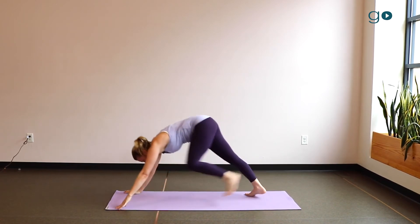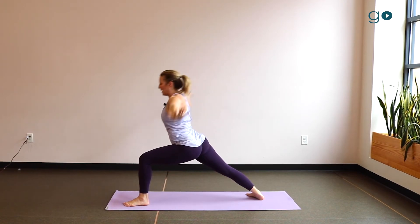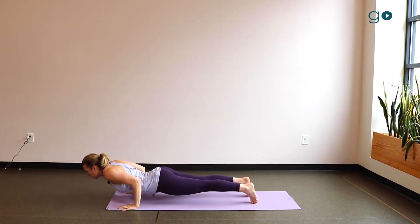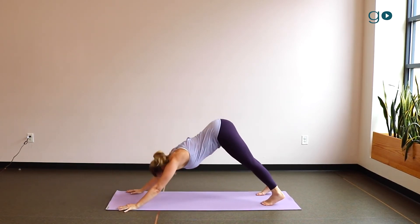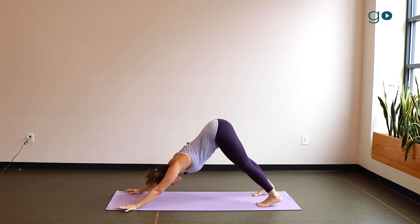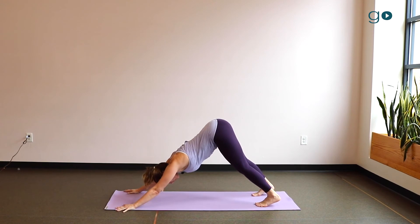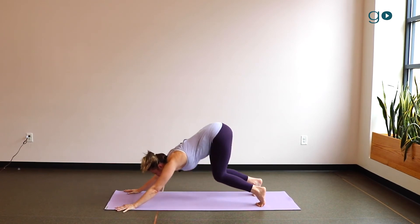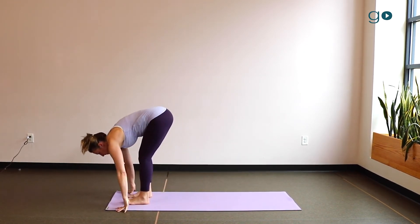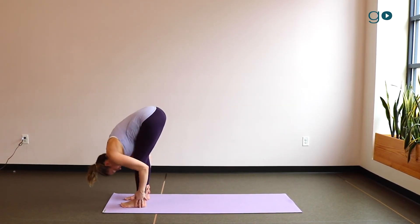Exhale, downward facing dog — step forward on the pause. Inhale, reach your arms up and overhead — pause. Exhale, hands come down to the mat, step back, lower down — pause. Inhale, upward facing dog. Exhale, downward facing dog. Hold for as many breaths as you need — three breaths, five breaths — keep it consistent between sun salutations. On the last one, take a deep breath in; on the exhale get ready to move, whether you're jumping or stepping, on the pause.